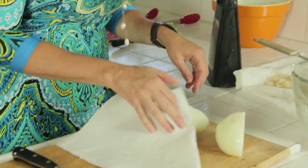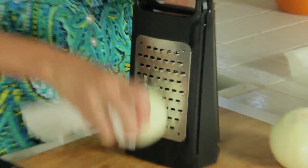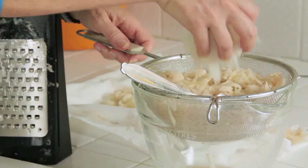An onion is pretty slippery. I want to be safe and I want to hold it with a paper towel while I grate it. You might want to do this before you have a shower for that day. So this is going to go in here too — it's got to drain.